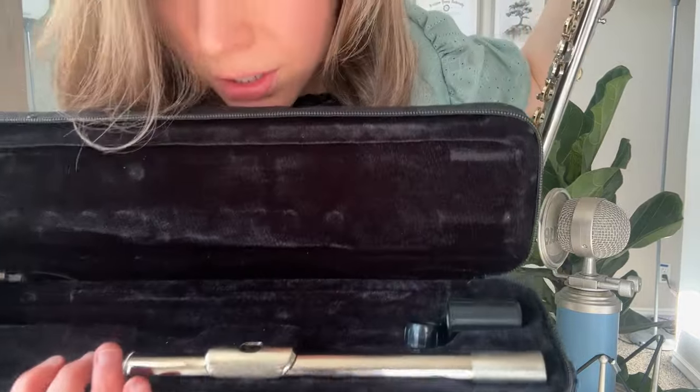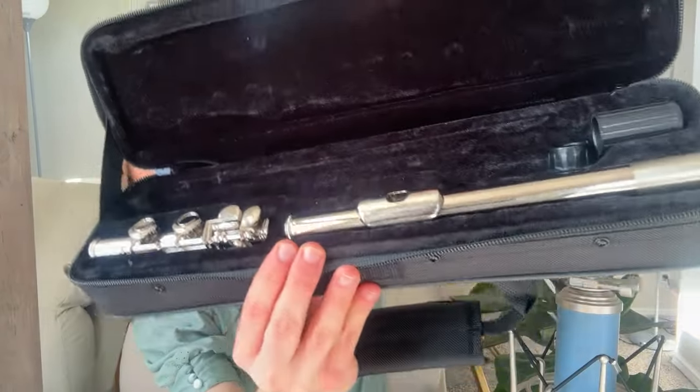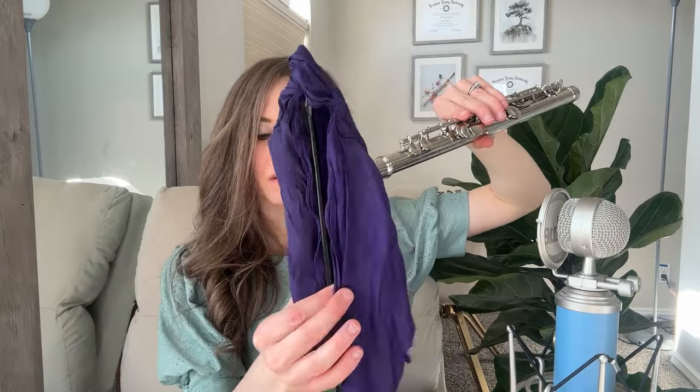Now let's review cleaning the instrument. I always start by taking the head joint off first and placing it in the case with the embouchure hole facing up. Then I take the foot joint off and place it in the case. Holding the flute body, I take the cleaning rod and thread it with a thin rag. Some flutes come with rods that have a pipe-cleaner-looking attachment, but I don't love those because those fibers can shed and get inside your keys.